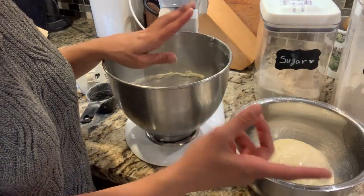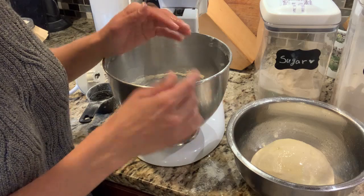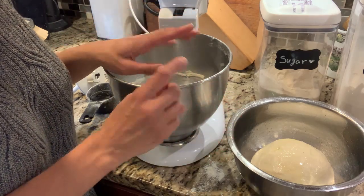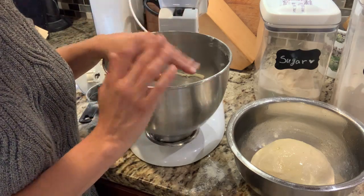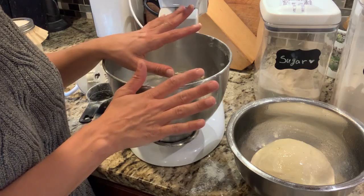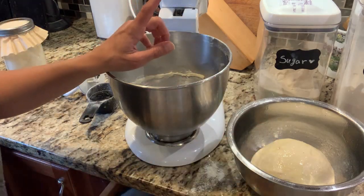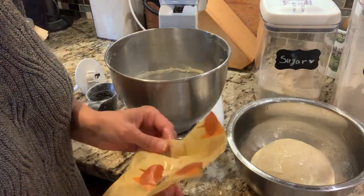We're going to need to do four sets of stretches and folds. Really don't stress about these — sourdough is very forgiving. If you miss a set of stretches and folds, it will be fine. If you miss your timing or do them in the wrong order, it's going to be fine. The worst that can happen is your bread may not be shaped quite as well, but it will still be delicious. Don't let that intimidate you — I promise it's really easy. I'm going to cover this and meet you back here in about half an hour to do our first set.